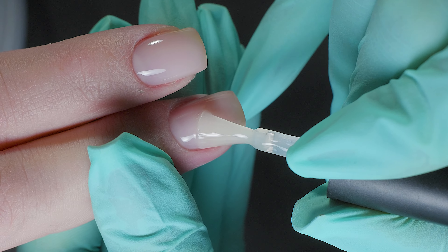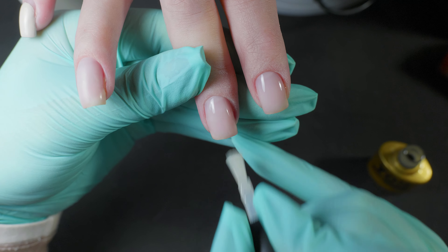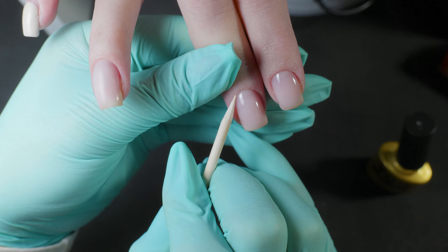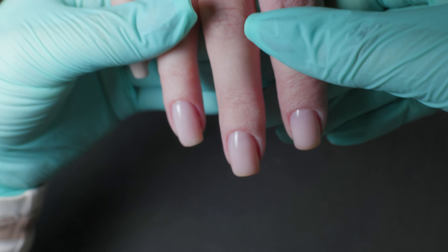It is better to dry the matte top coat in two stages: dry it for a minute, then take out the hands so that the top coat cools down, and again dry it for a minute in the lamp. This way the top coat will be more velvety.